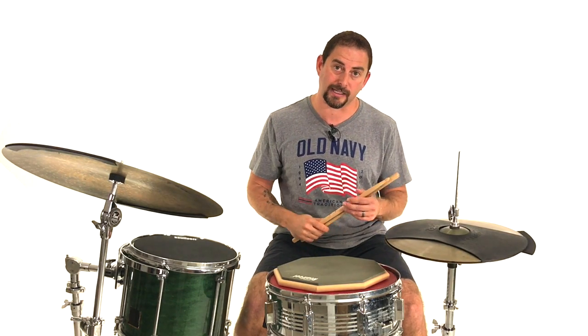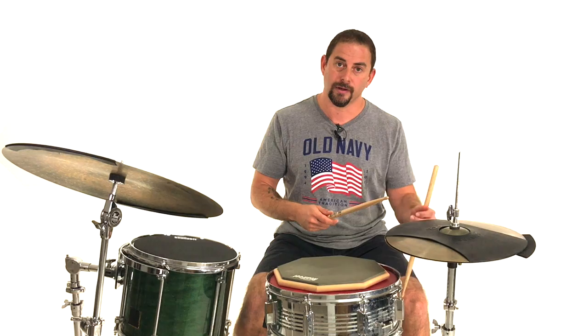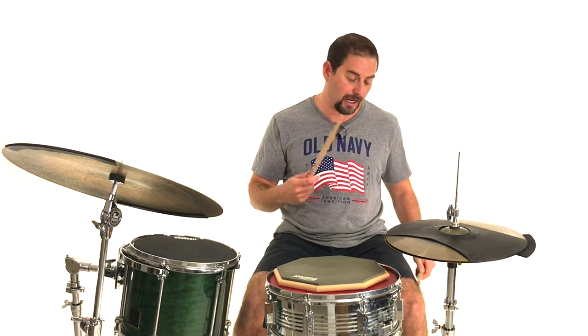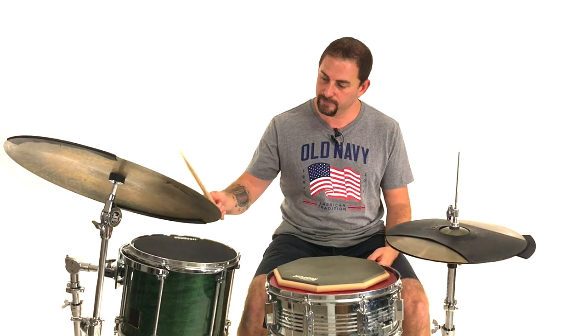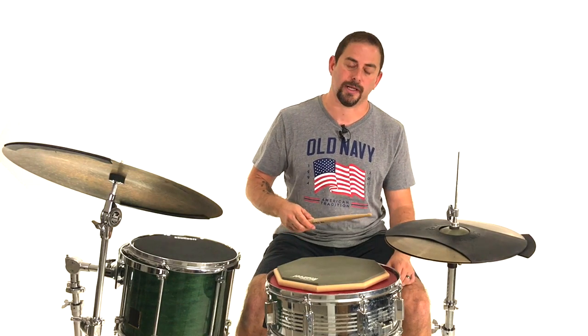To develop the push-pull, you can take the same approach of putting it on a chart and just holding it. The challenge is that there's a little bit of a coordination issue with push-pull since you're coming down and up on the stick. One awesome exercise that Frank Bellucci gave me was playing an ostinato using the push-pull, which helped you separate between the push and the pull.